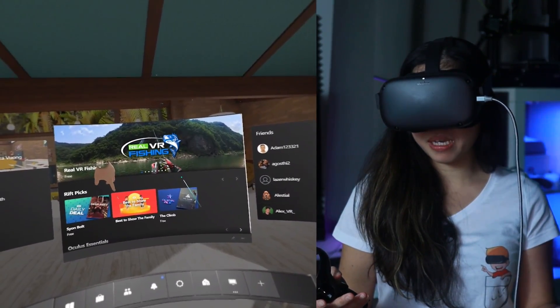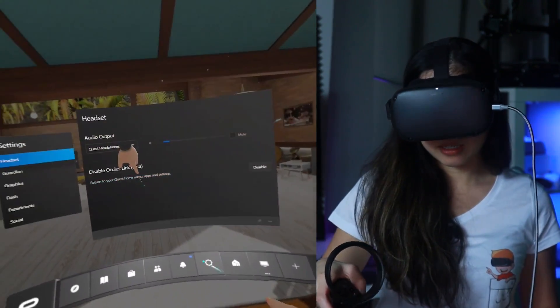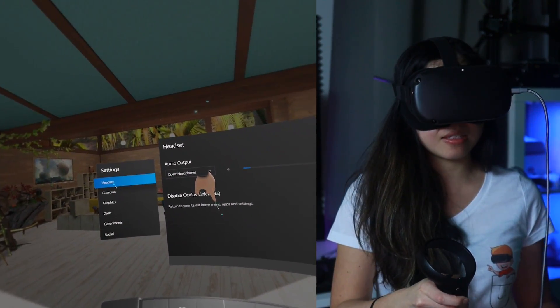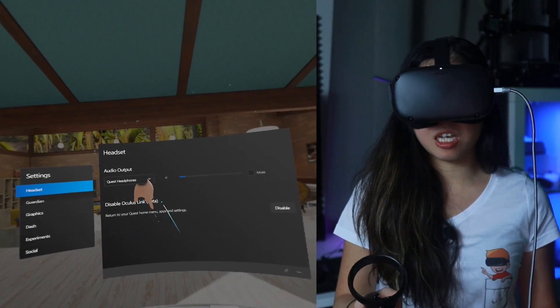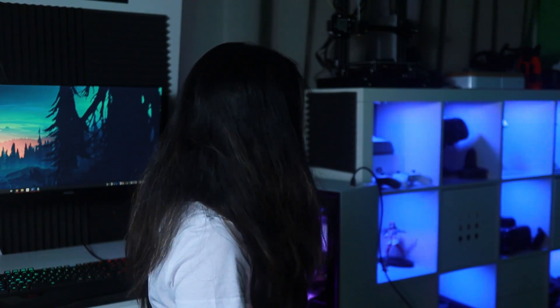You can also disable Oculus Link Beta if you just want to use your Quest. Go to Settings, then Headset, and over here it says Disable Oculus Link Beta — just click Disable and you'll be back in your Quest app. If for some reason you do not see the software update, make sure your Oculus Quest has an active internet connection, place it next to your router, restart your device, and then the software should show up.